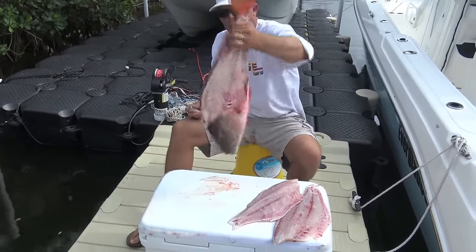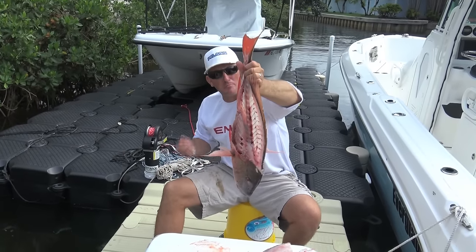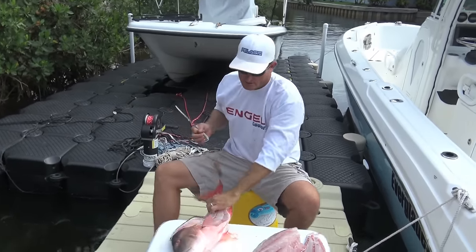Now that big carcass I'm taking back to the house and I'm gonna make stock out of it — beautiful fish stock.